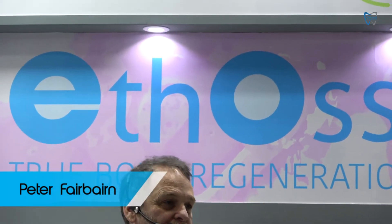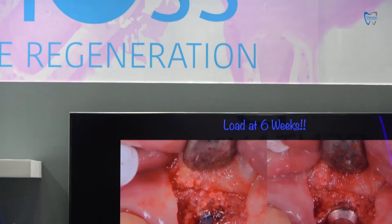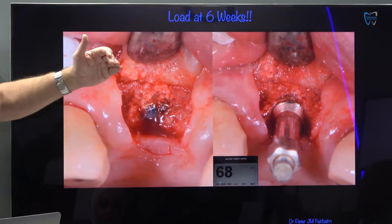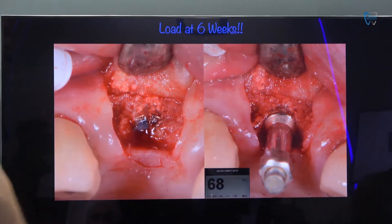That's not the way the body works. That's not the way doctors work. That's not the way orthopedics work. They understand how the body heals and how to regenerate bone. So without using a membrane, I can get that at six weeks — about 68 ISQ — so I can load.